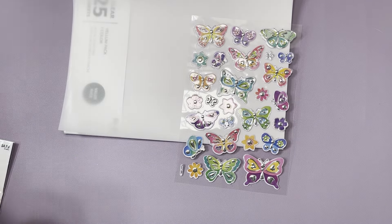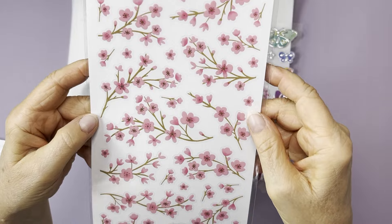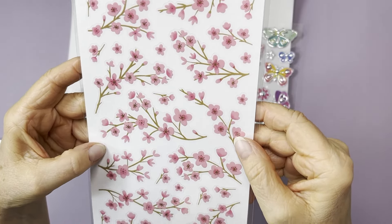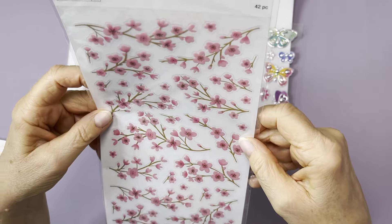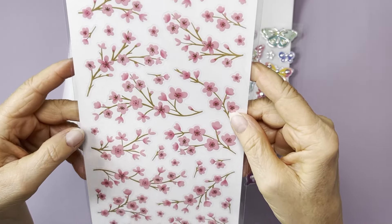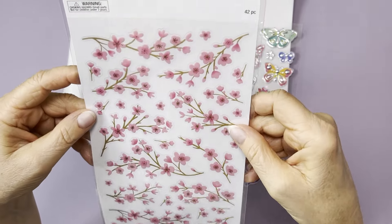Then I got these cherry blossom stickers on acetate. I won't take them all out or we'll be here all day, but you can see these cute little cherry blossom ones. They were also a dollar 79. I had to get those — they're so pretty.